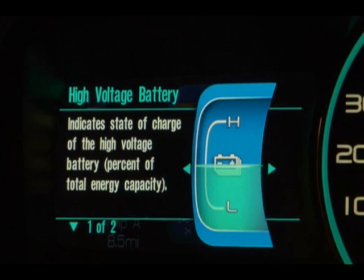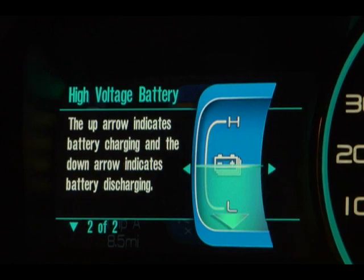Moving over to the right, we have the high voltage battery state of charge. The high voltage battery is not needed for normal driving — you can always drive on the gas engine without it — but that's where the power for the electric drivetrain comes from. If the power in the high voltage battery drops below a certain level, the engine will actually turn on to provide more charge, and you can see that indicated by an arrow.